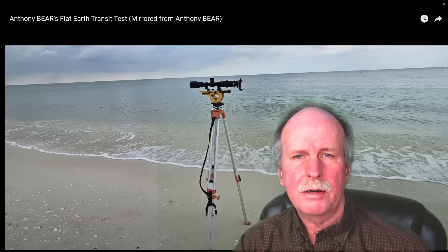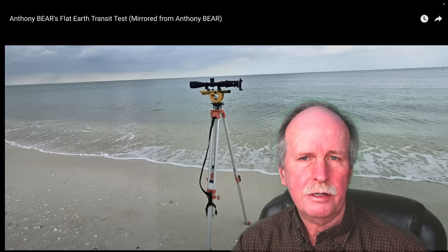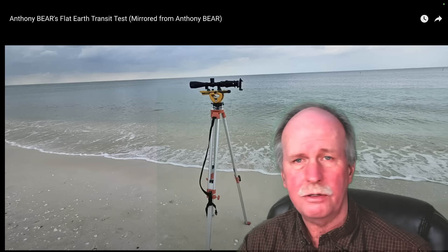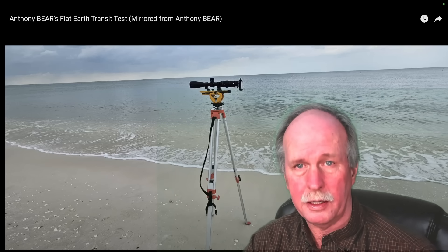However, when flat earthers go out and make an interesting observation, I like to have a look and see what I think. Let me show you one I found recently on Taboo Conspiracy. Some of you may recall that a couple of years ago I measured the curve of the earth over the lake in my backyard, using the surface of the lake as a 2,500-foot-long water level.